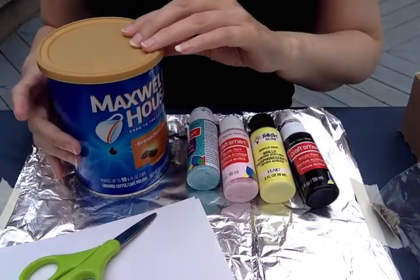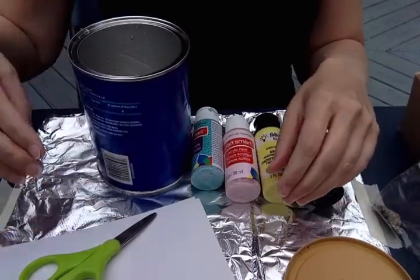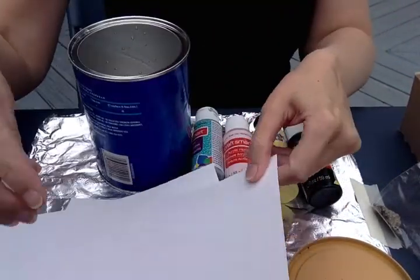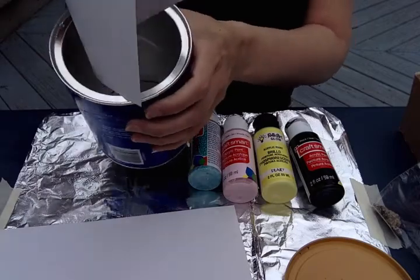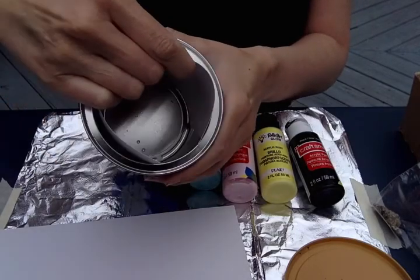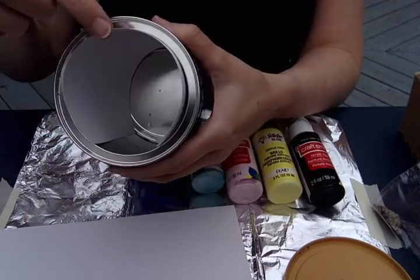So what you want to do is, of course, make sure the coffee can is nice and clean on the inside. Cut a piece of paper that will fit inside the can — you want the paper to fit inside like this and line the inside. My paper is still a little bit too big so I'm going to have to trim it.